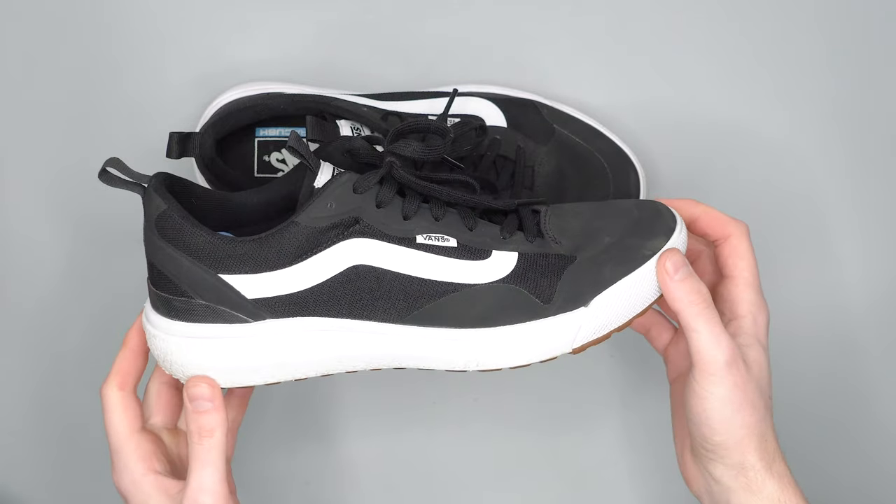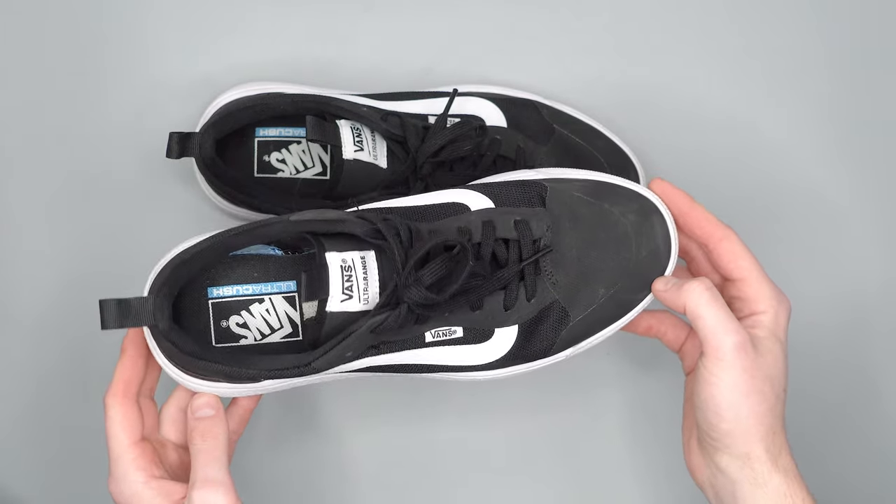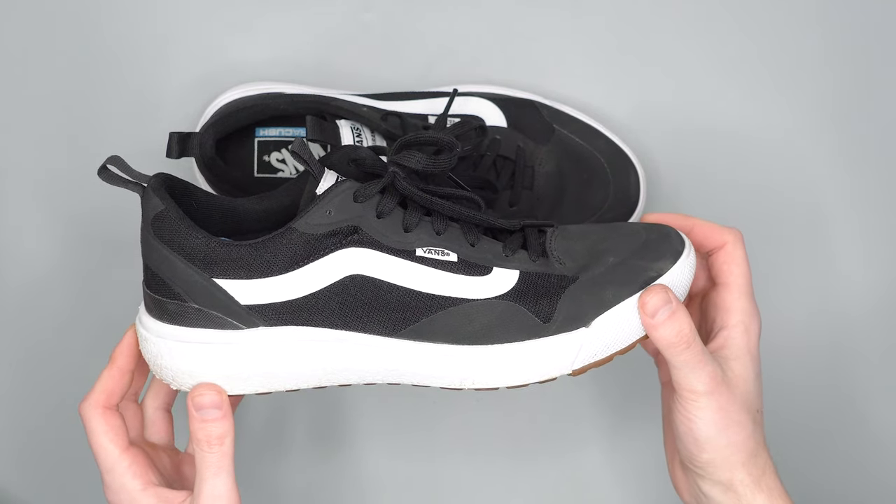So there you have it. That was our detailed look at the Vans UltraRange EXO's. Head on over to packhacker.com for more information, and we'll see you in the next video.